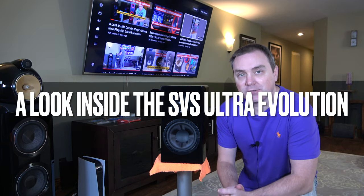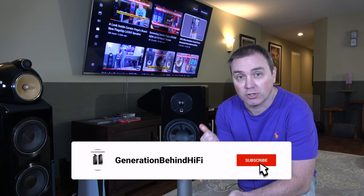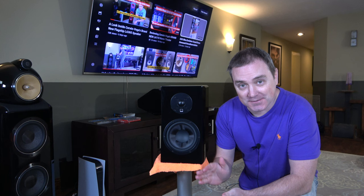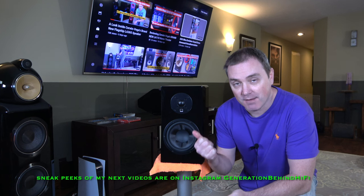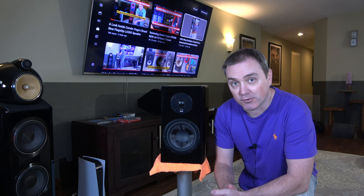Hello, my audiophile friends, and welcome back to another Generation Behind Hi-Fi video. Today I'm going to be taking a look inside SVS's brand new Ultra Evolution bookshelf speaker. In my look inside videos, we go over the cabinet construction, the TS parameters of the drivers, and then we take a look at the crossover.